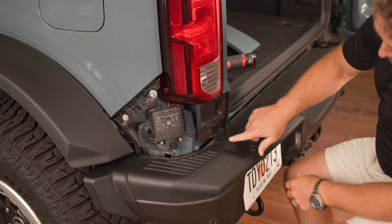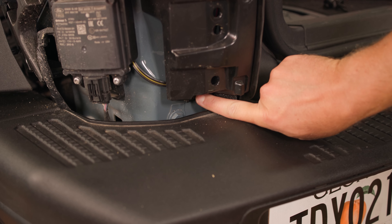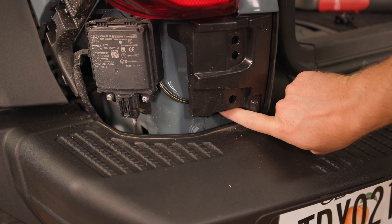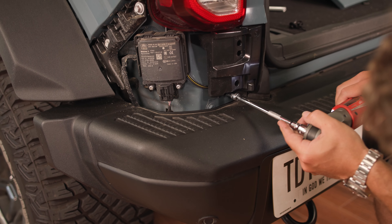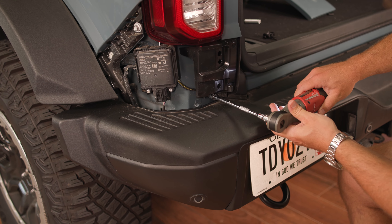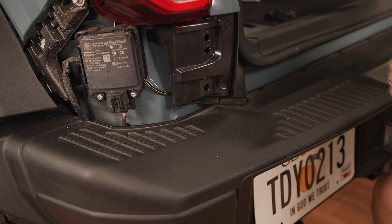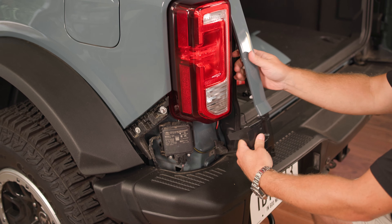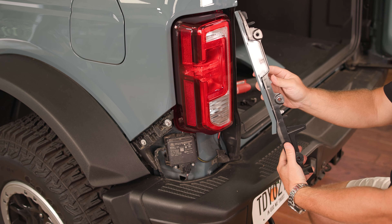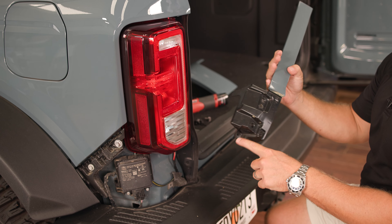Next, there's a size 10 bolt that needs to be removed underneath this plastic valence trim. We'll take our socket and remove that bolt. Now we'll be able to pull directly back on this plastic valence — it's just got three compression tabs along with that bolt at the bottom.